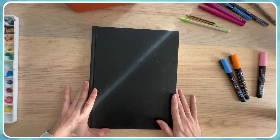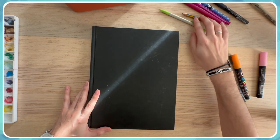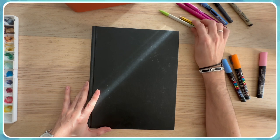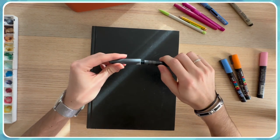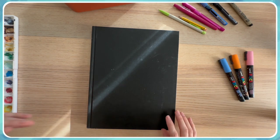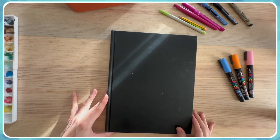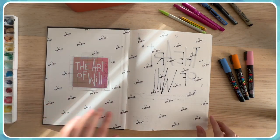It's time to start the sketchbook tour. As you can see, this is my survival kit — nothing too extraordinary, just some pencils and pens with different colors and types of tips, some markers to add color, and a watercolor palette. Before I jump into the pages, I wanted to explain my process.